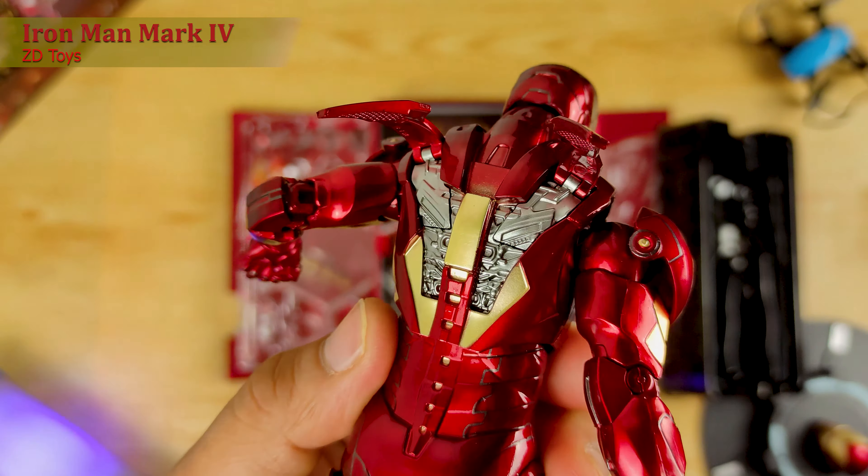This is the ZD Toys Ironman Mark IV. Ngayon, let us try yung mga set of accessories niya. Meron tayong four na fire blaster and then three sets of hands. Unang hand na gagamitin natin is yung hand na may peg hole — pwede mong ilagay yung fire blaster. Itong fire blaster naman, pwede mong ilagay sa paa — siya may peg hole din sa paa.